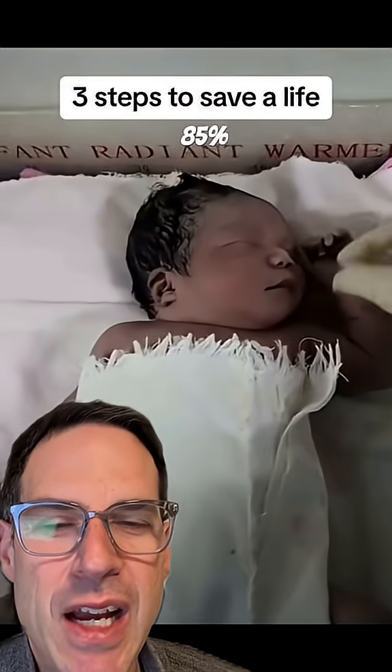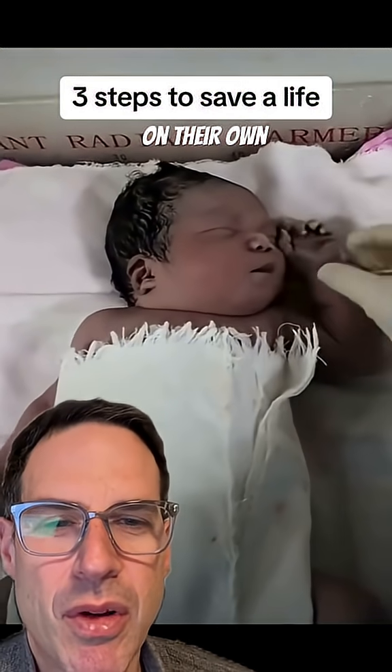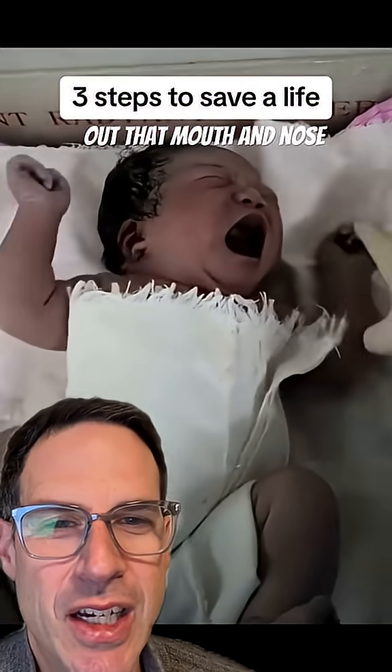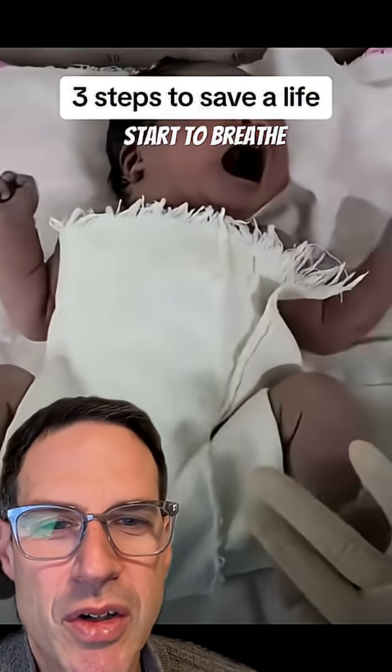In fact, 85% of babies will breathe after birth on their own. An additional 10% just from drying, stimulating, and suctioning out the mouth and nose will start to breathe.